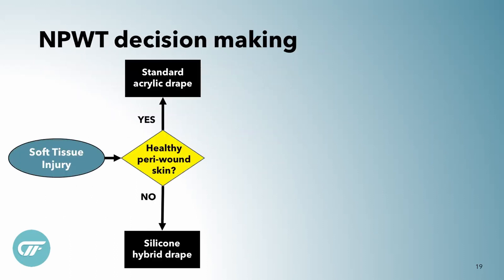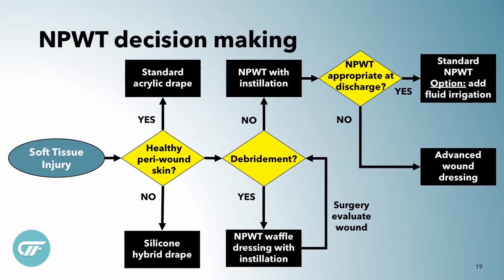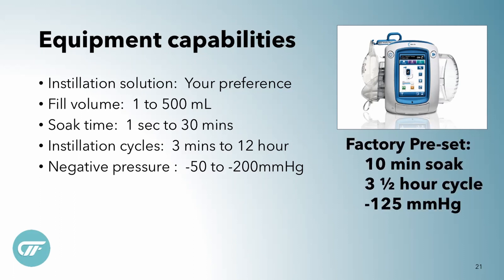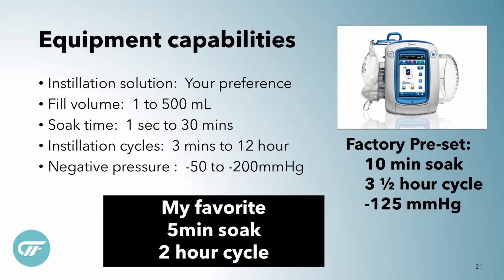Decision-making is really no change — we look at what kind of drape we want, what kind of negative pressure therapy we want, always keeping in mind what we'll do at discharge. You still need the same components: the instillation cassette, which is kind of like the IV pump of the Alta unit, some kind of fluid, and the dressings. Capabilities are all over the place — you can set it for as short as a couple of minutes or as long as a couple of hours. The factory settings are 10 minutes soak, three and a half hour cycle at negative 125. My favorite is a five minute soak every two hour cycle.